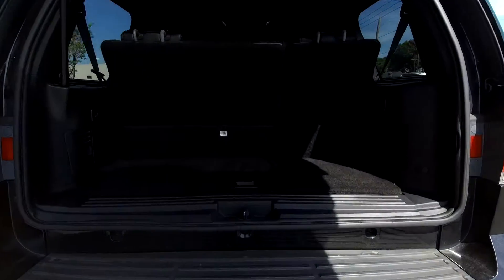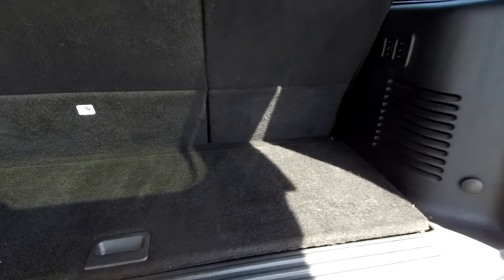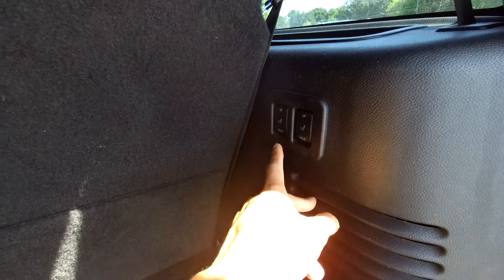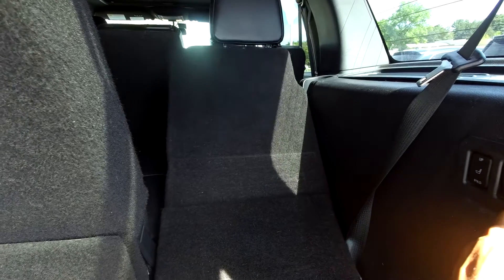Coming into the cargo space, you're going to see some pretty decent space. You can lift this up to get additional space and access some extra tools. The seats are going to be able to let down here — you have two sets, one for the left, one for the right. Just press that in and it will let the seat down for full cargo space.